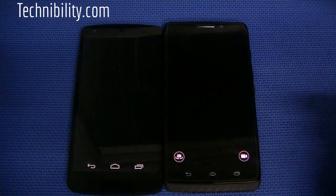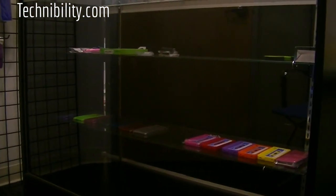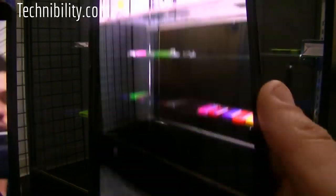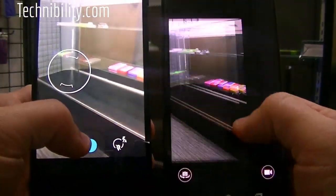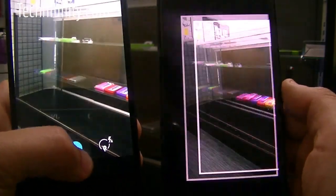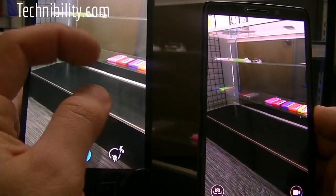Going back to the cameras now, we're going to look at the camera on both devices. Here's the front-facing camera on the Nexus. 10 megapixel versus 8 megapixel — the quality on both is really good. You can just tap it, it takes a picture. Once again, tap, take a picture over here. Obviously with the Nexus you just take a picture by clicking that, and you have zoom and all that good stuff as well. You can also take pictures by just pushing the volume rocker.